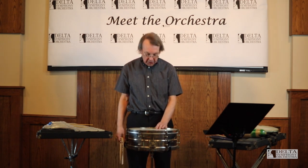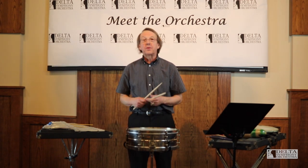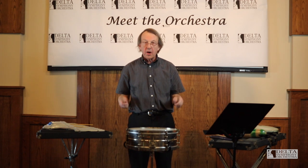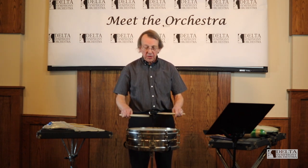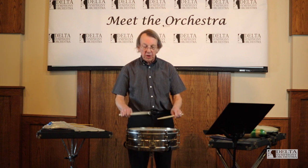I'm going to demonstrate some different sounds. First, just playing the snare — we're going to do some single strokes. When we play it that way, the snare sound is really pretty short and crisp.